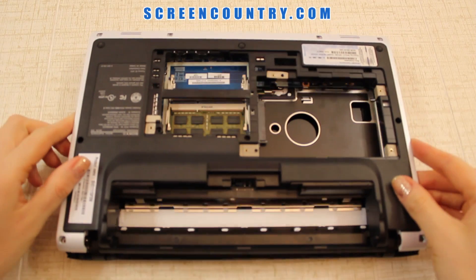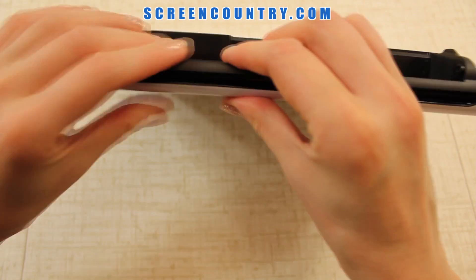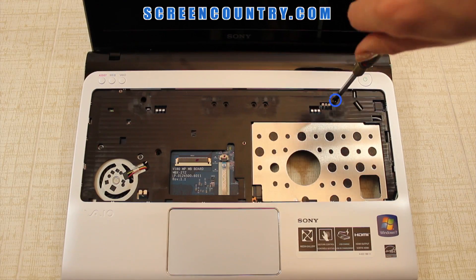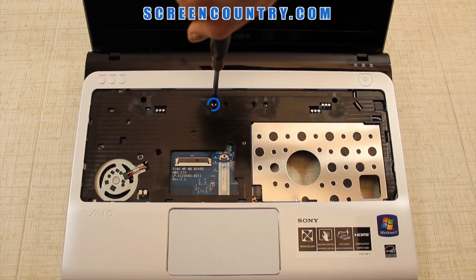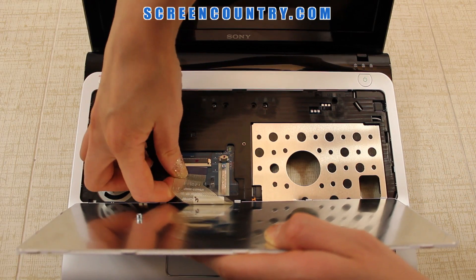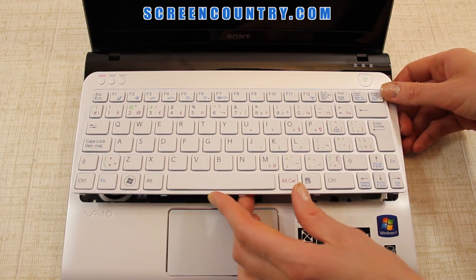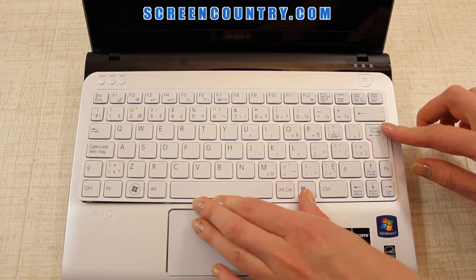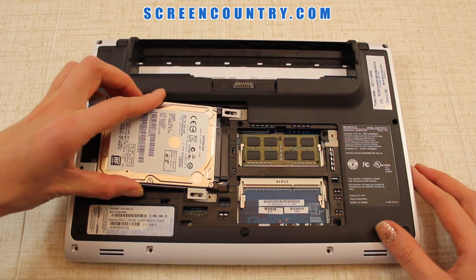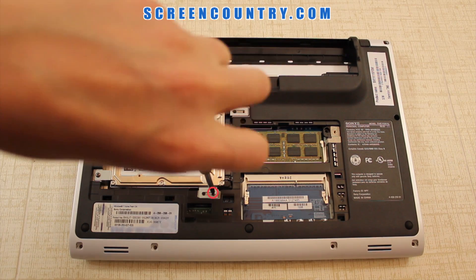Flip the laptop over and put the bottom case back — press and snap around the perimeter and on the sides. Replace the 4 screws located under the keyboard, then replace the keyboard. First reconnect the cable: slide it into the bracket until the line is not seen, then push the bracket on one side and then the other to secure the cable. Slide the keyboard in place and press to snap the rest back in. Flip the laptop upside down and replace the hard drive by sliding it into the connector, then replace the two small screws that hold it to the bottom panel.